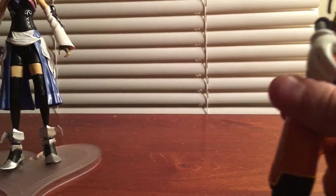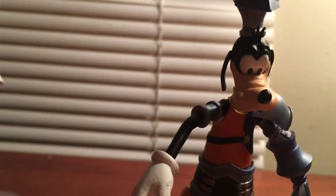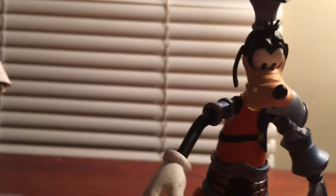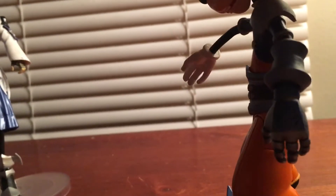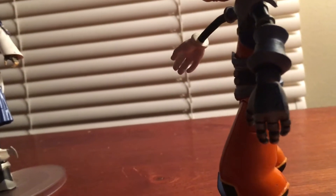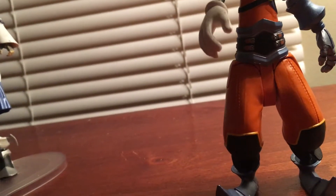He's very limited overall, but this figure is okay. He's kind of hard to balance. I don't really like the Donald and Goofy Diamond Select figures, so I just got him because I wanted the Aqua figure in this pack. But it's still cool to own Goofy, and this is probably the only Goofy I'm gonna get.